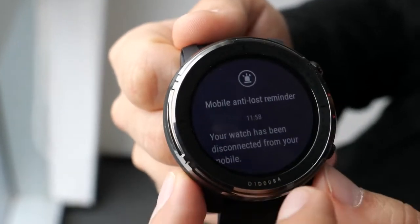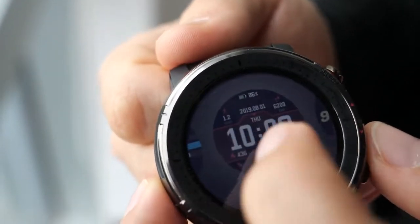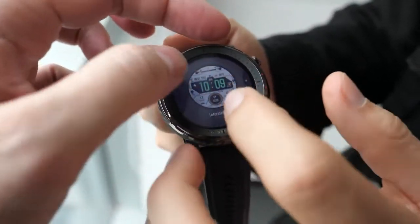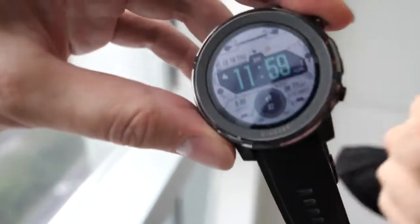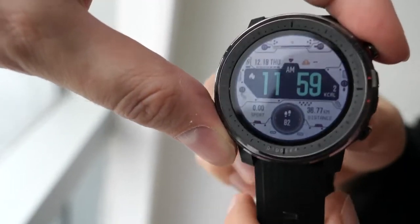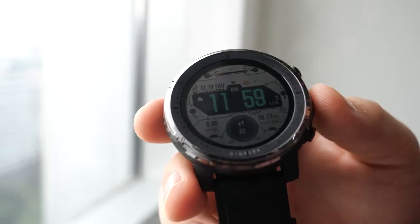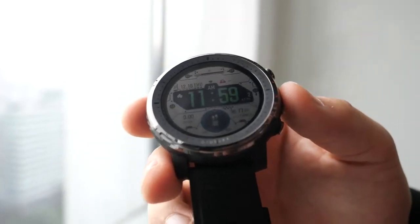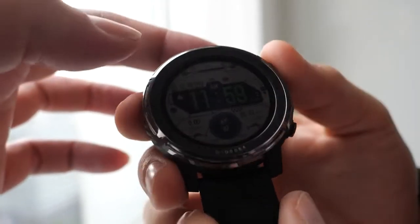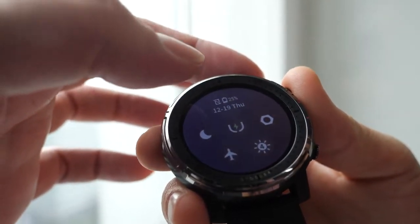There are also different watch faces — a lot of them are available in the app as well. Different watch faces display different information: some show more data, some are more minimalistic. It depends on your style — if you're doing sports you want all information at first sight, if you're going out you might want something more elegant.